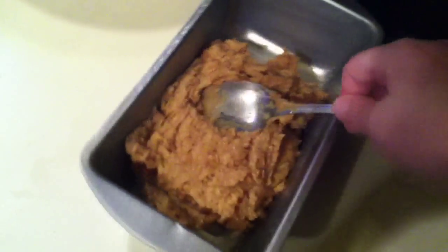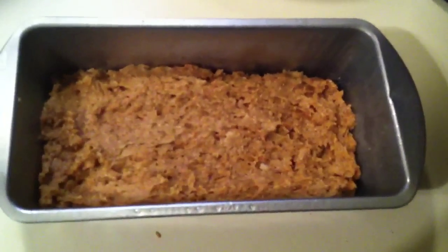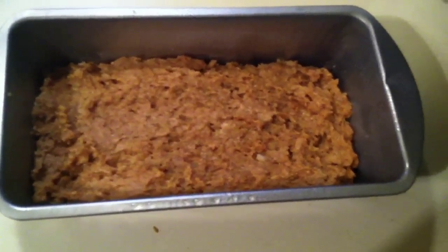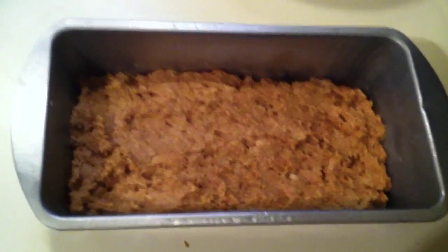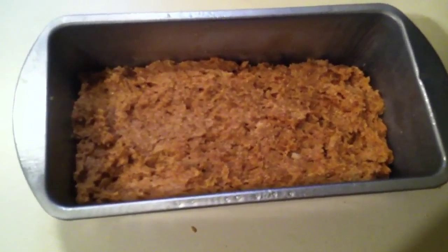Just go ahead with your spoon and pat it down to even it all out. We're going to pop this in the oven that has been preheated to 350°F, and you're going to bake this 30 to 40 minutes depending on your oven.